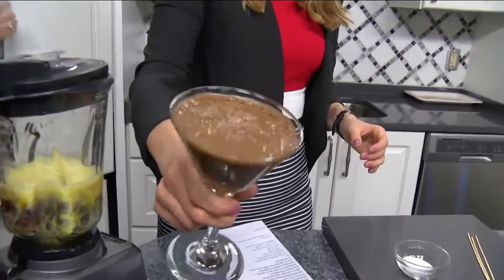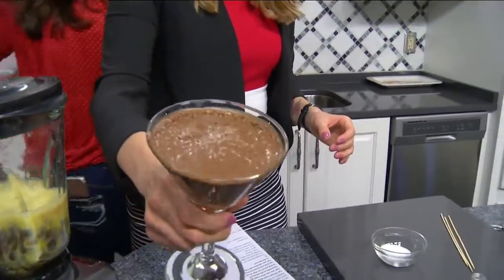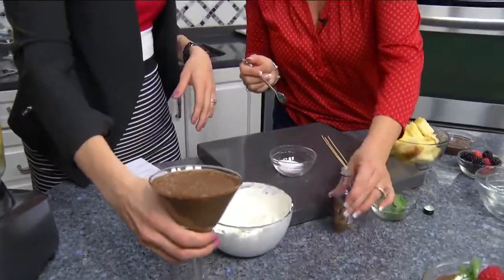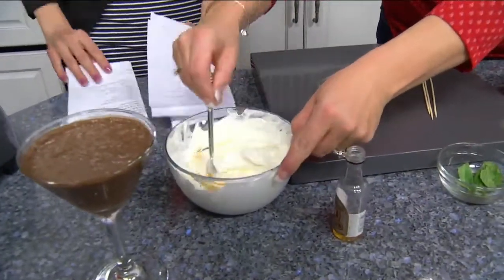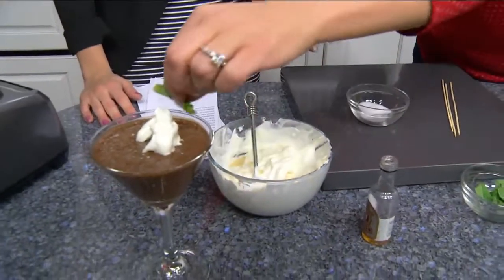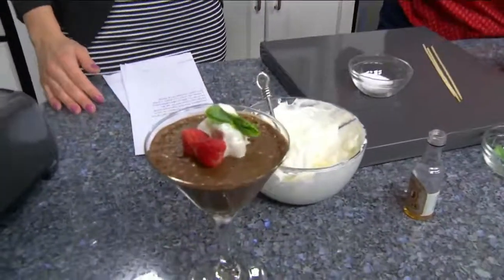And then you add Cool Whip on top? Yes, you'll add brandy to the Cool Whip — a little extra brandy since I didn't put enough in the blender. Stir it up. This is a party! Just top it. And then you can put a mint leaf and a couple of raspberries. Beautiful.